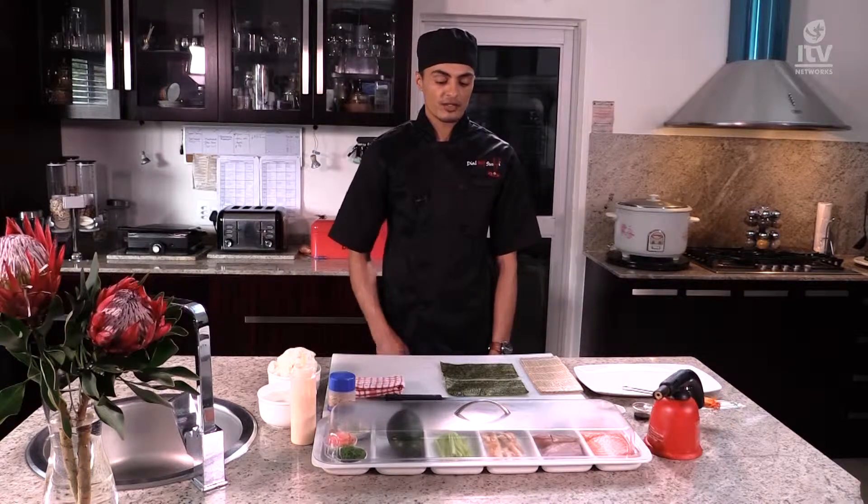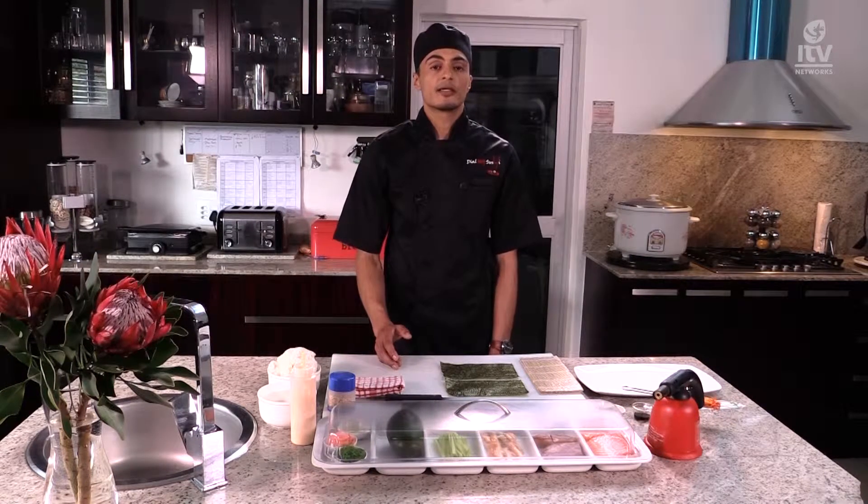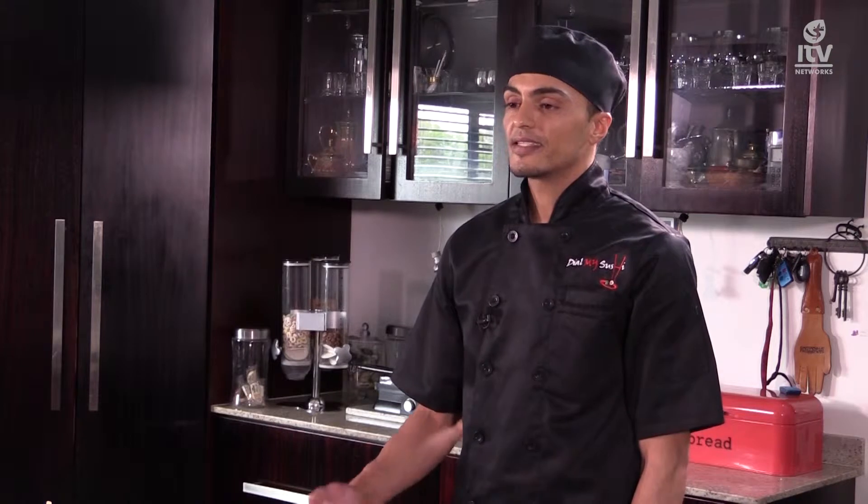I got into sushi while I was working at one of the bigger retailers. They decided to open a sushi bar and I was really interested in learning how to make sushi. They gave me the chance. I was doing it for a week or two, and I was really into it. I was doing well — I was a quick learner. And that's exactly what I'm going to show you today: how to make sushi.